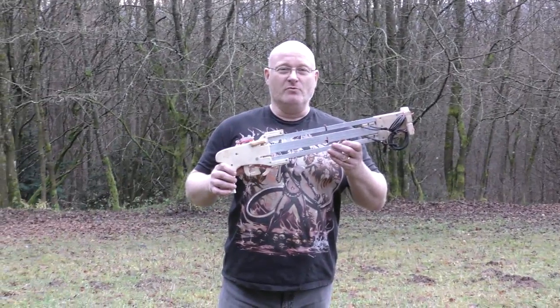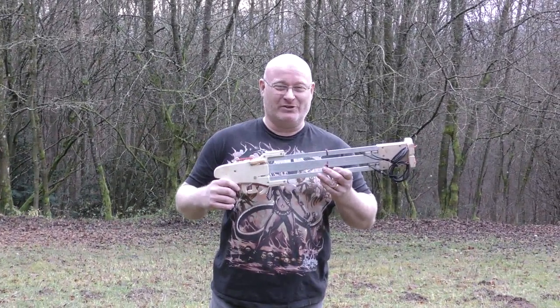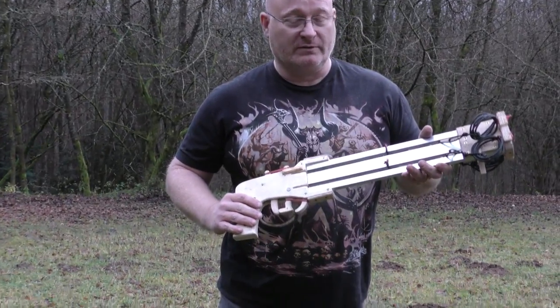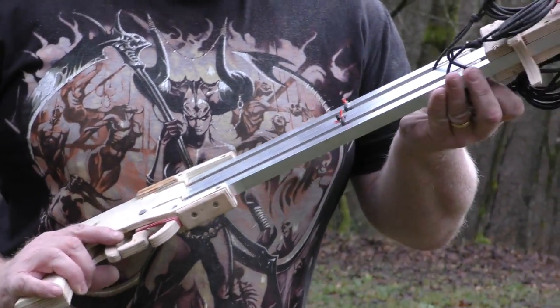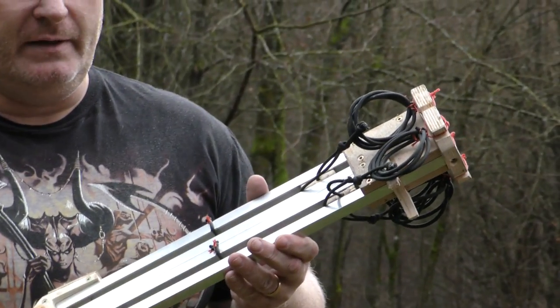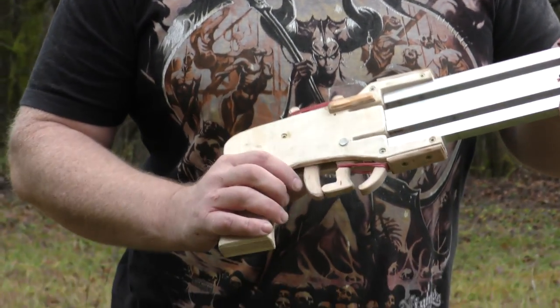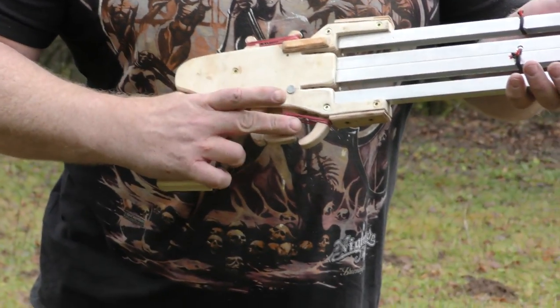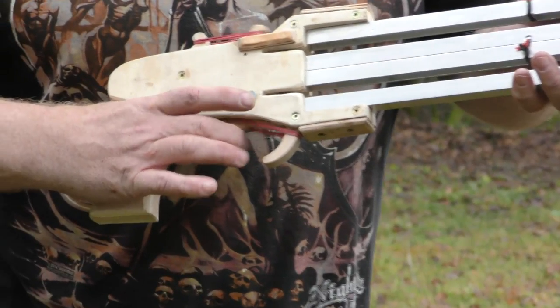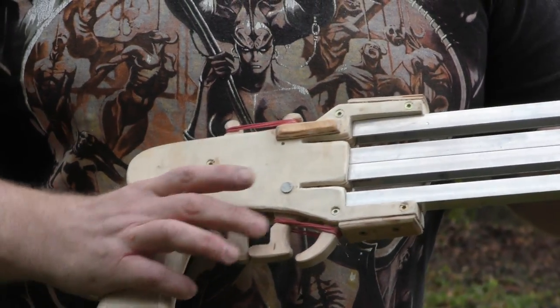Meet the Drone Interceptor 3000. Let me show you its features. It is really short — as short as a sort of shotgun, which it basically is. It is rubber-powered of course, so it is silent. It also has two shots: an upper barrel and a lower barrel, and the lower barrel shoots both barrels at the same time. So you can go one, two, or you can go all of them at the same time.